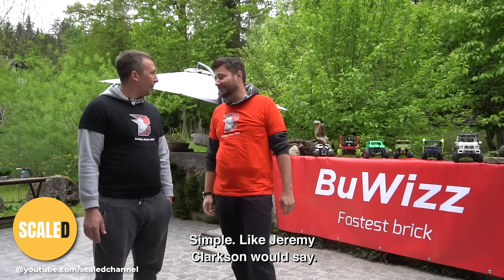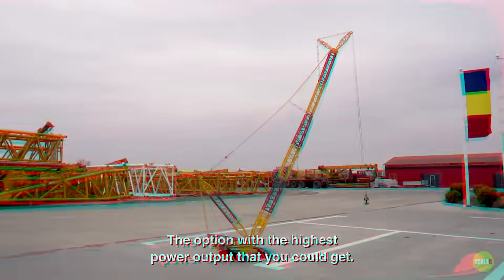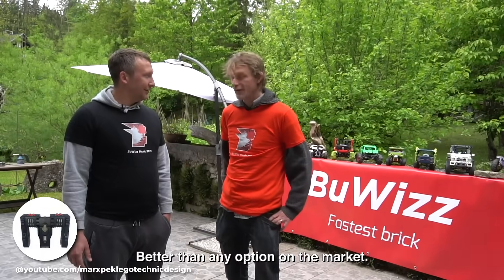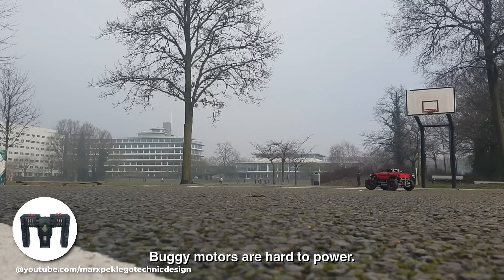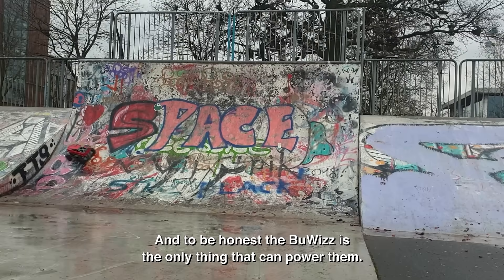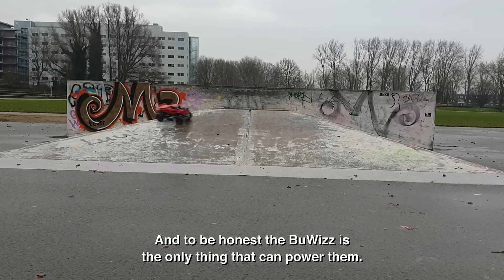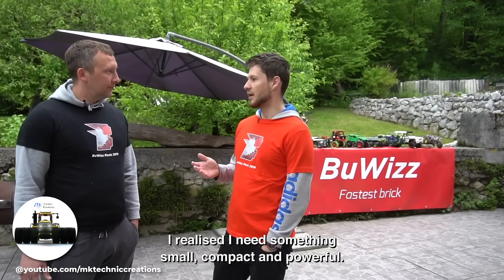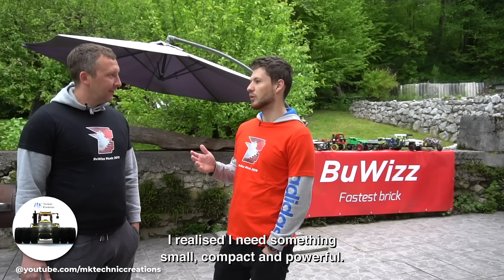Simple — like Jeremy Clarkson would say, more power. The option with the highest power output that you could get, better than any option on the market. Buggy motors are hard to power, and to be honest, BuWizz is the only thing that can power them. And ludicrous mode, of course — that's just insanity. I realized I need something small, compact, and powerful.